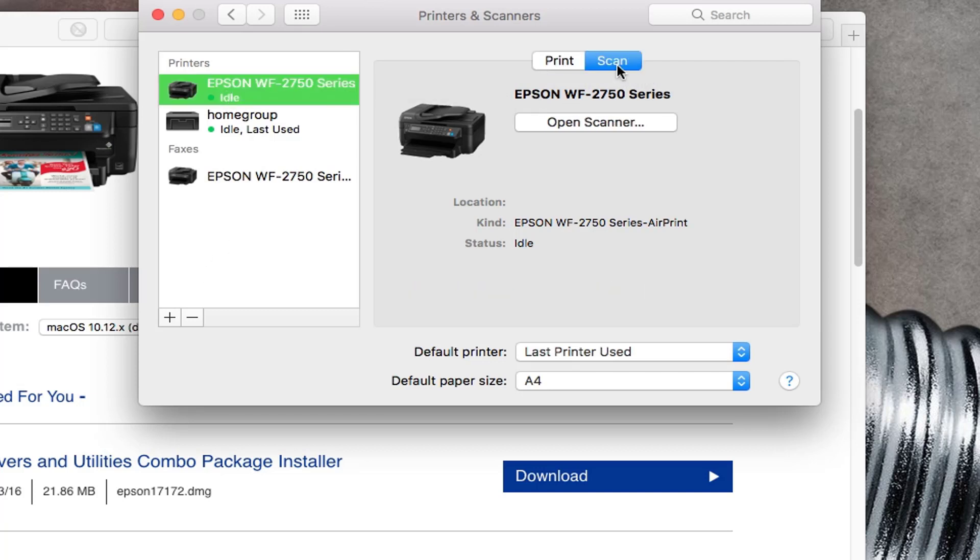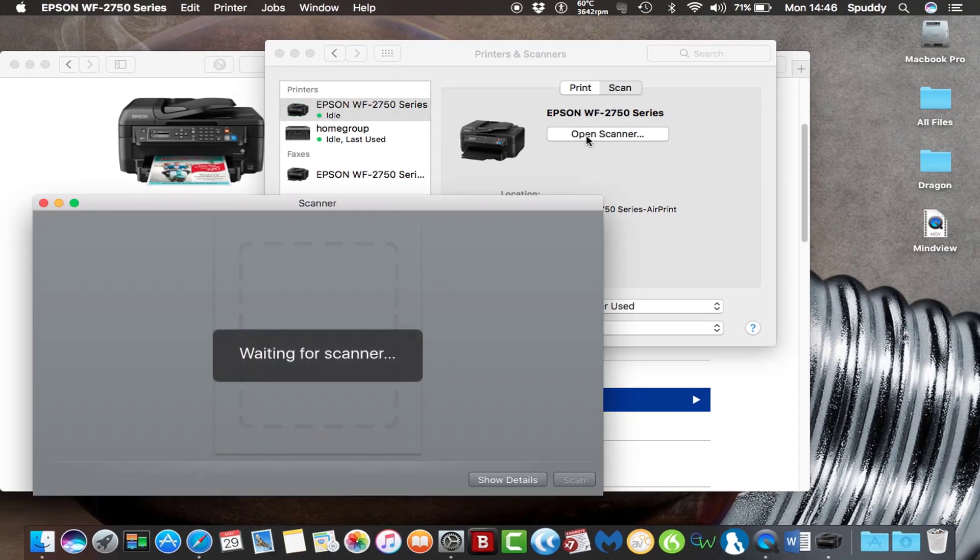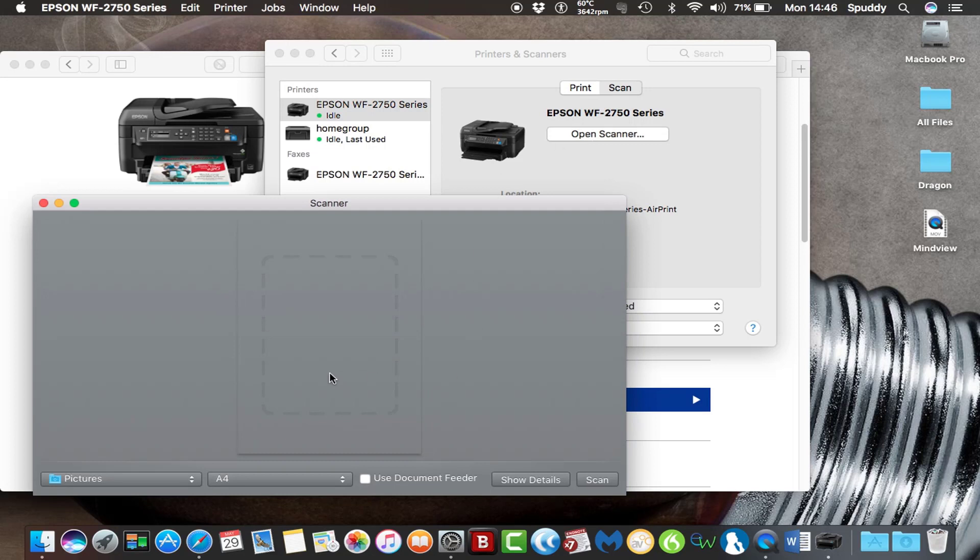I've clicked Scan — you should also be able to scan from your Epson WF2750. If I select Open Scanner, this will communicate and you can do a quick test on here. Remember on your Workforce you've got the Document Feeder as well, so you can feed a document through. If you haven't ticked that, just use the flat scan scanner on there.